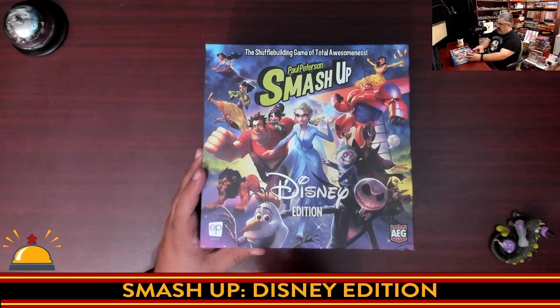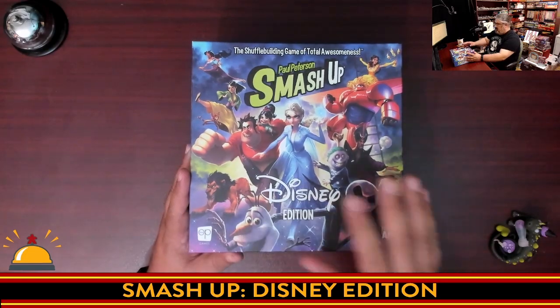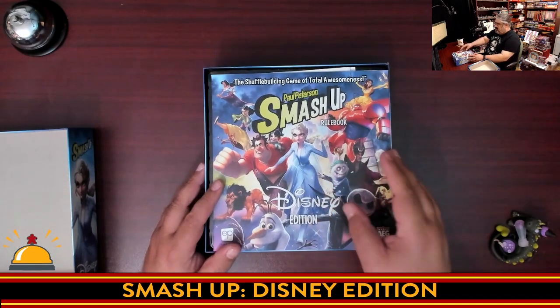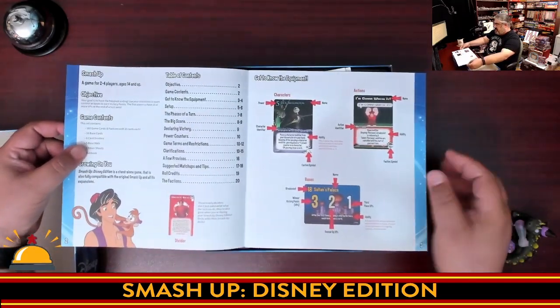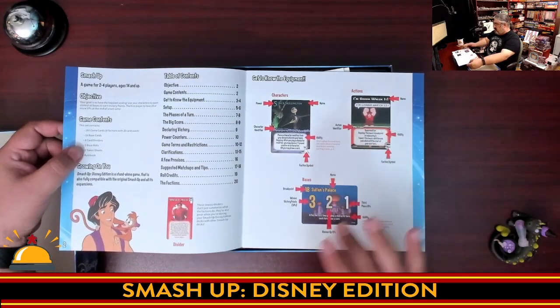This is a combined effort — The Op and AEG worked together on this. The Op had the Disney license, AEG has the Smash Up license. So we start off with the shuffle building game of total awesomeness, the Smash Up Rulebook, Disney Edition. We're going to flip through this pretty quickly. This explains the card anatomy of the character and action cards, as well as the bases.